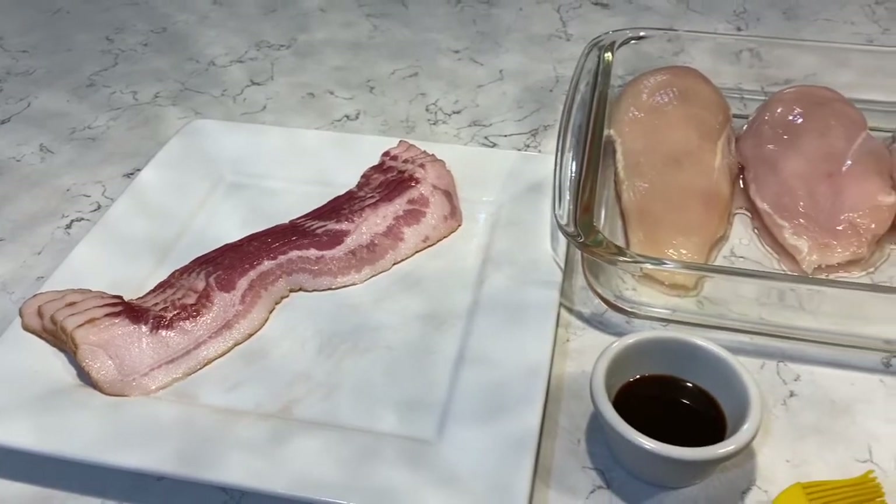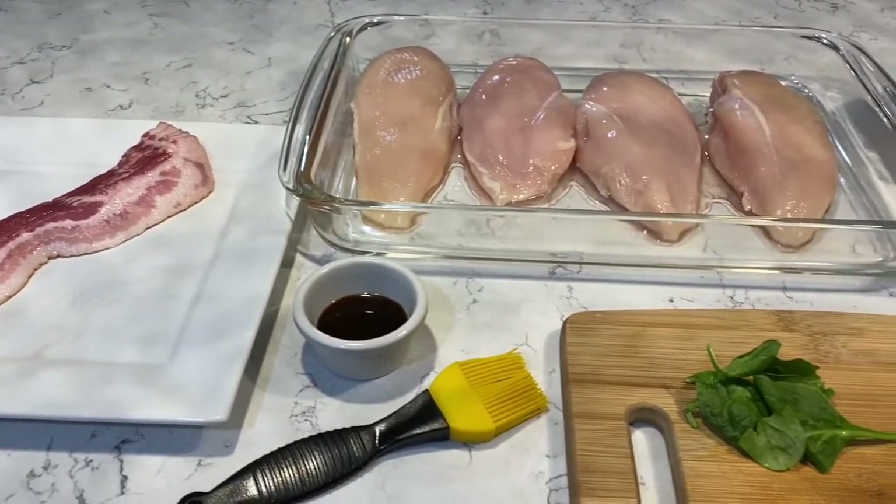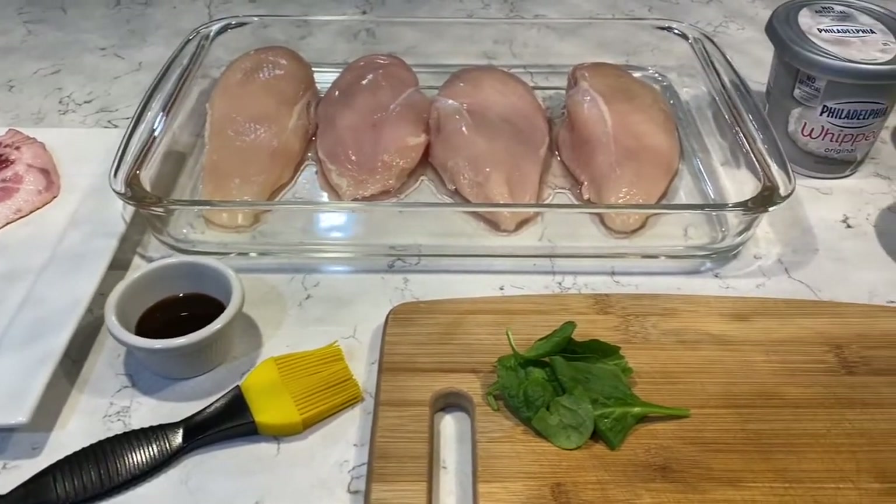In this video we're going to show you two different ways to do chicken breasts. These are the ingredients that we decided to use — you can use anything really.